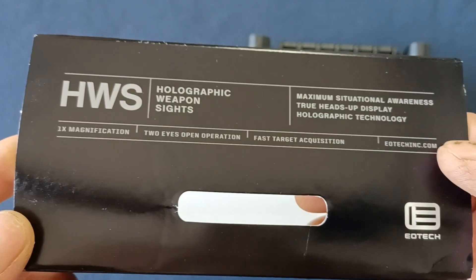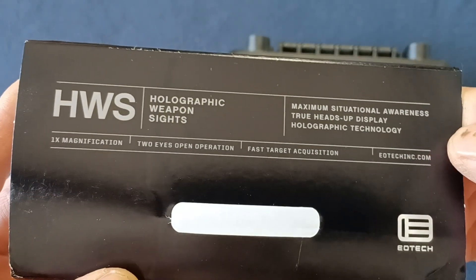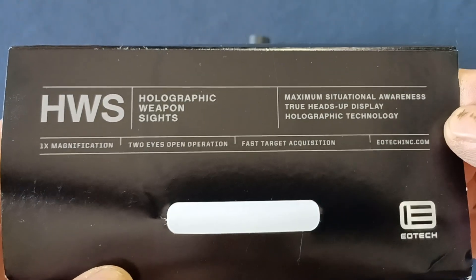On this side is where you would hang it up on a hang tag through here, and the other feature set is right there.